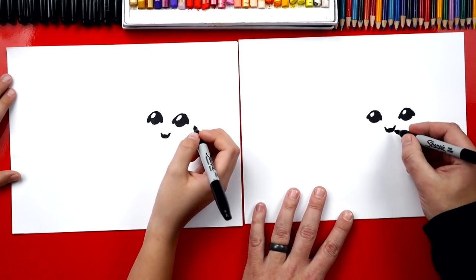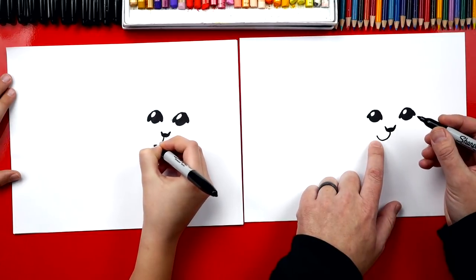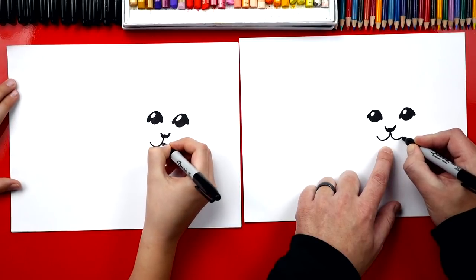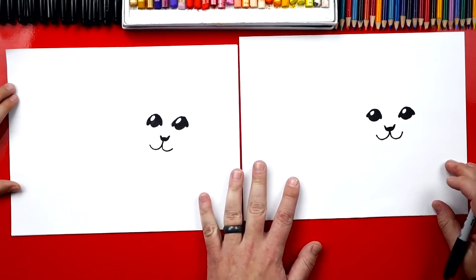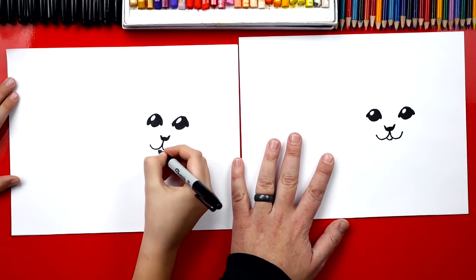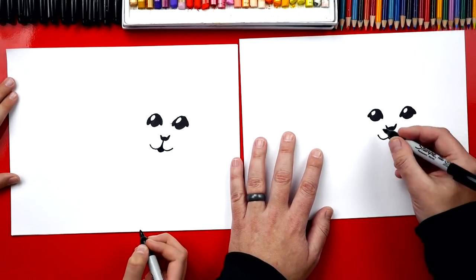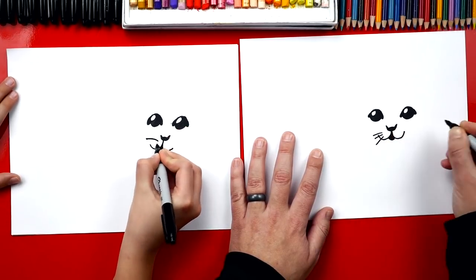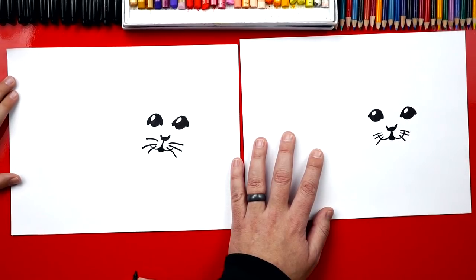Now we can draw his mouth. We're going to draw a big J that comes down and then back up pretty far so he looks like he's smiling - they always look like they're smiling. Then we draw the backwards J on the other side. That looks like a puppy face! Now we draw a U right here for his open mouth and color that in. On each of his cheeks we draw three little whiskers: one, two, three - and then on the other side also: one, two, three.